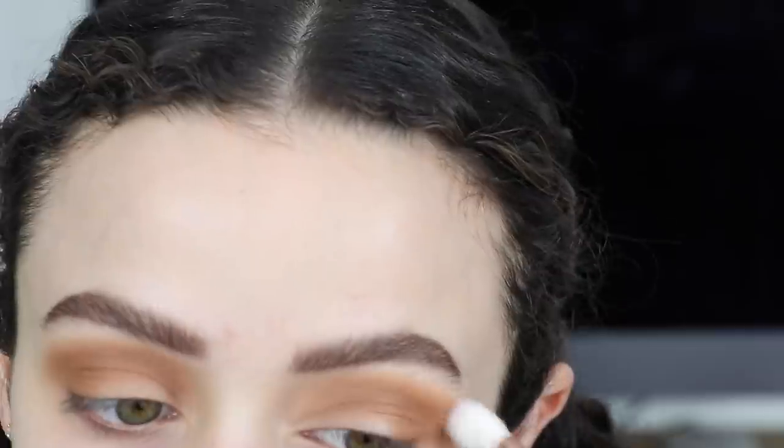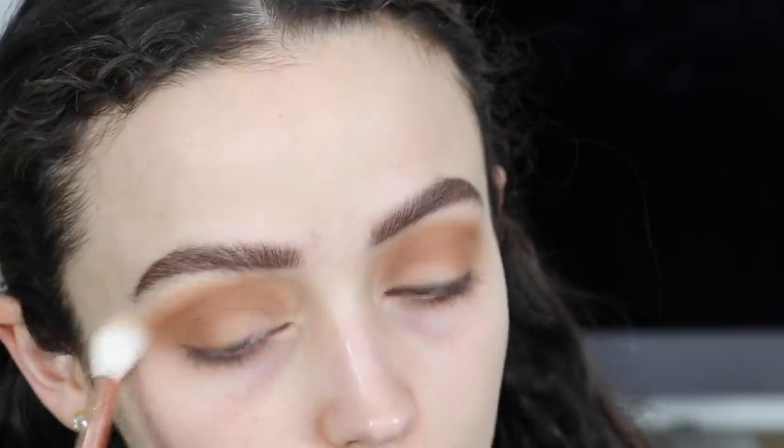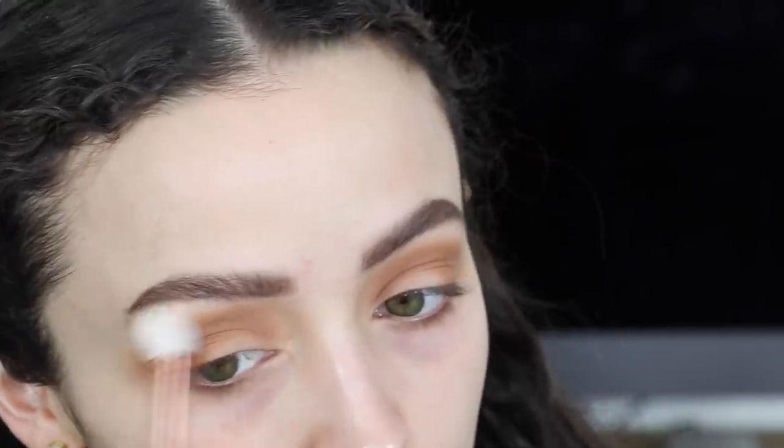I'm slowly building the color up so that it doesn't look too intense all at once, but yeah, I want a lot of this color on my eyes.